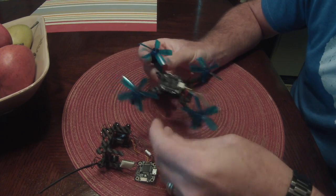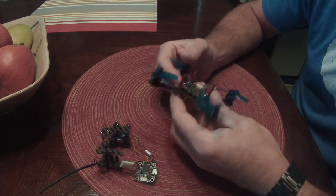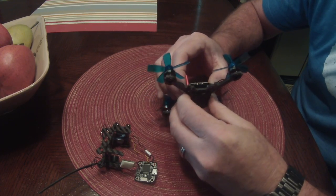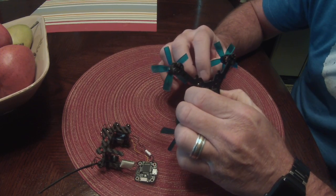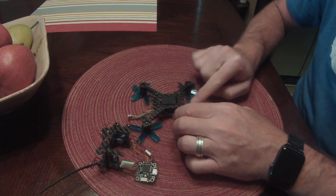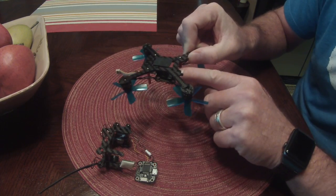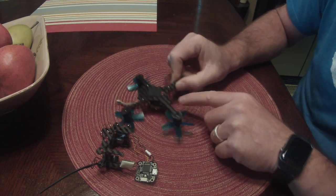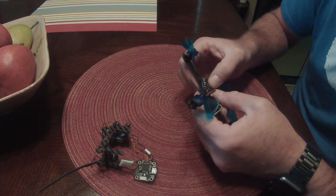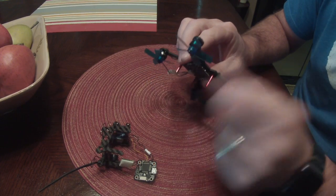The next step is attaching the power wire. I'm going to use an XT30. On the bottom of this mini cube ESC there are two power pads. Flip the copter up and solder those on — you can do it first since it's supported. I pre-tinned them so you basically just have to drop the wires on there.